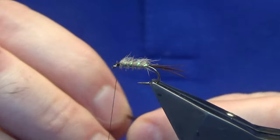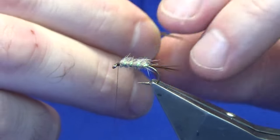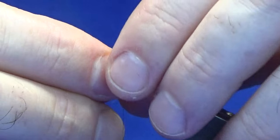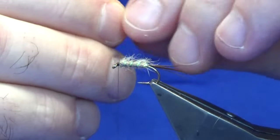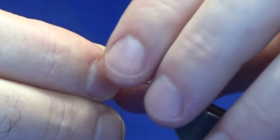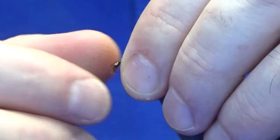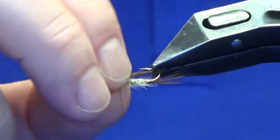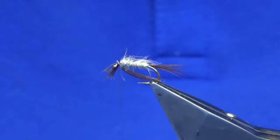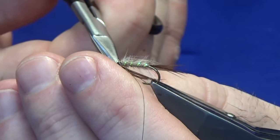For the throat, just back to the hackle fibers again — the same ones we used for the tail. Just going to offer this up to the length of the shank of the hook, just a wee check at that. Secure with the pinching loop, a couple of turns. Just a wee check to make sure it's in underneath where I want it, then trim away the waste ends and just tidy up the head a bit.